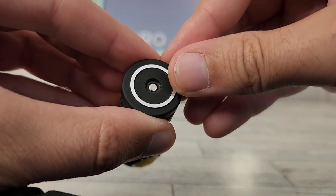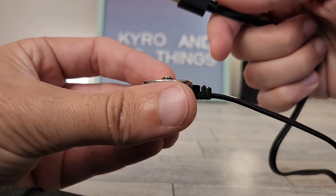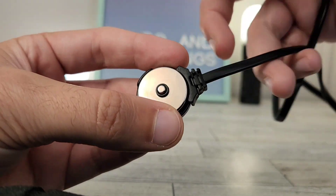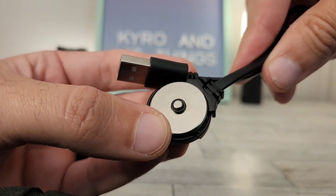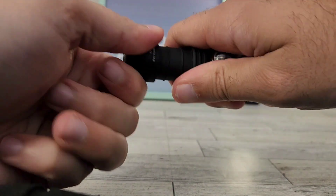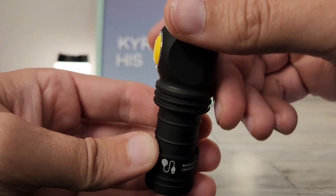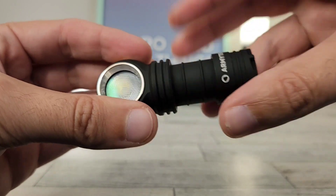You may have noticed this ring on the bottom — that's because this has magnetic charging. I'm quite impressed with the quality of the charger they send with this light; it feels durable, it's a nice metal charger. Some other magnetic charging lights come with plastic or low-quality chargers, but this one feels really good. Of course, if you despise magnetic charging, you can always unscrew the tube and access the 18350 battery to charge it in your own charger. We do have a completely matte finish from top to bottom with little finger grooves as well, so it still feels comfortable to hold even though it's small.